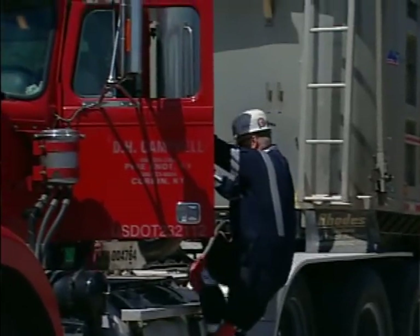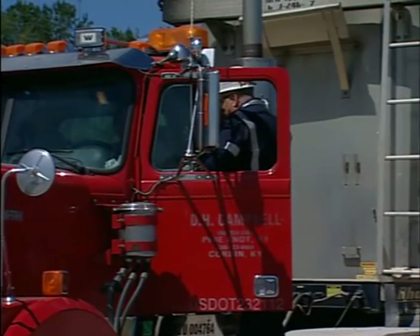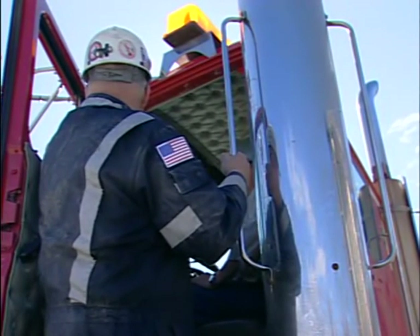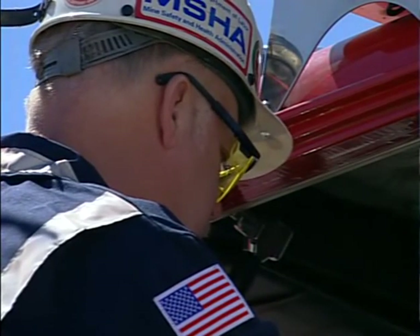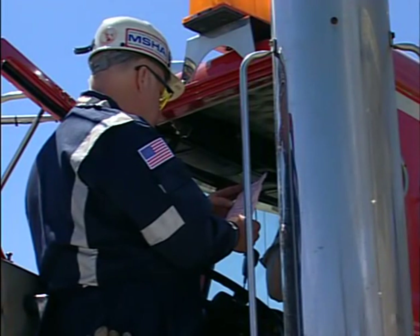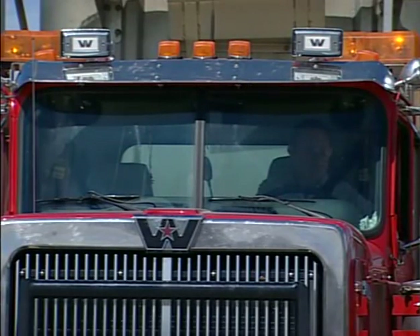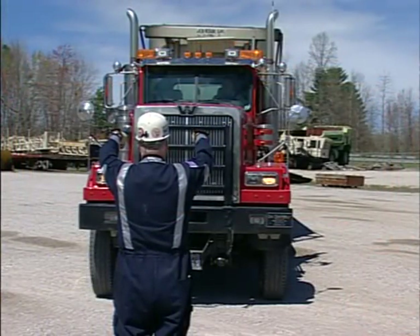Climb the steps to the cab area, introduce yourself, and ask if a pre-operational check of the vehicle was done prior to being operated. Ask to see the operator's training records. As the operator looks for the training records, observe the condition of the cab, windows, and mirrors. Look at the training records date and type of training received. Check the seat belt and fire extinguisher. Explain to the operator that you will now move to the front and back of the vehicle to check lights and other functions.